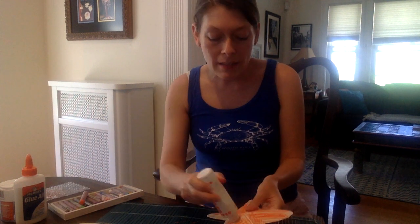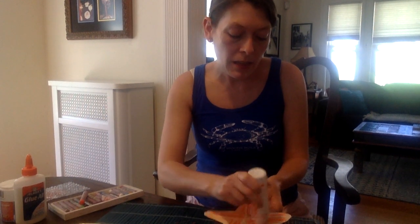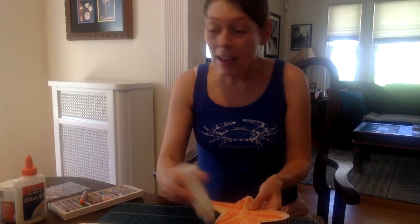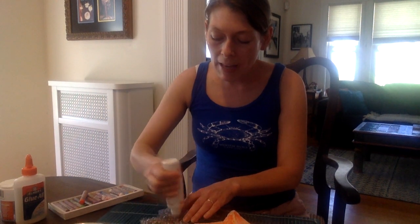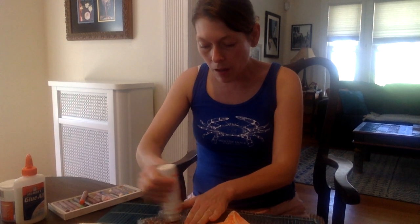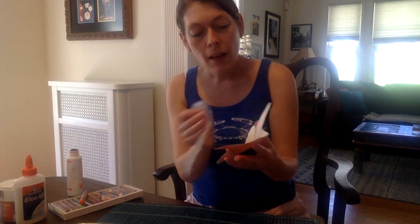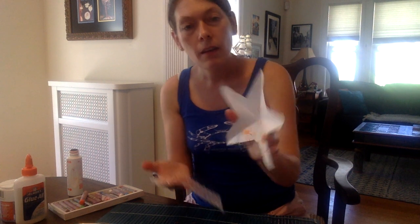My starfish has a lot of color on it now. I'm just going to add some extra paint to cover up all the white spaces. And if you have some bubble wrap around and some paint, you can make a cool texture on the underside of your starfish by coloring the bubbles on the bubble wrap and then pressing them onto the paper — it makes kind of a texture like that.